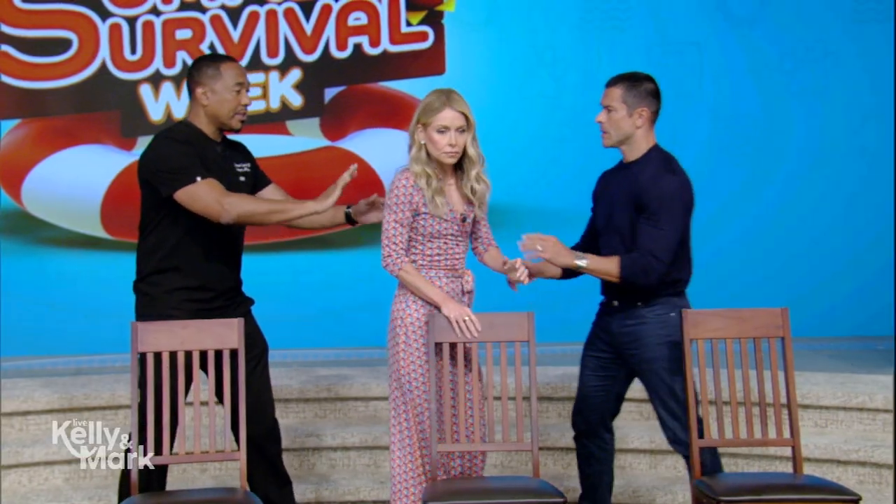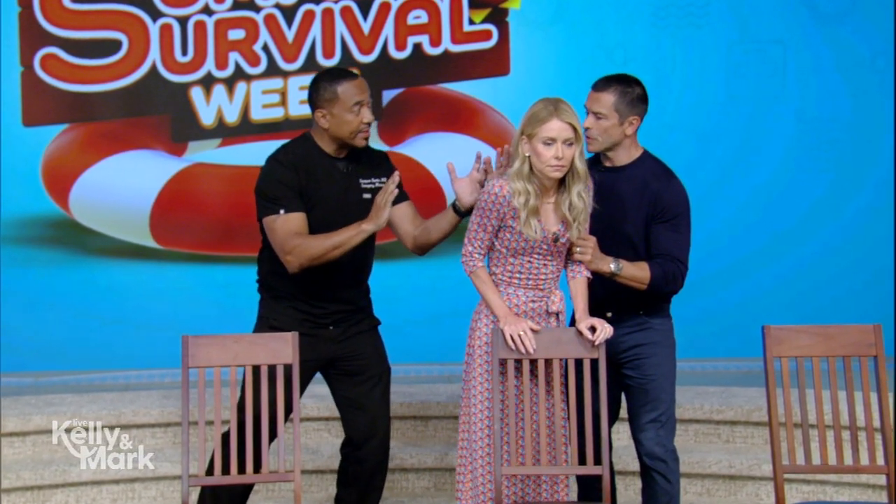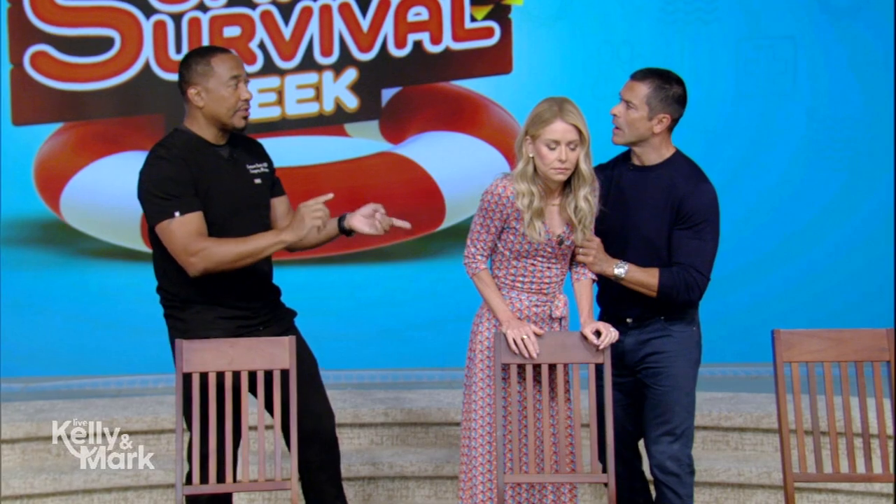I've never choked but I've almost choked — eating and laughing and then you inhale. It is a scary feeling. If the Heimlich doesn't work, you can do the back thrust as well — pound on the back five times between the shoulder blades. You can alternate the two — the Heimlich and back thrusts together should dislodge the food particles.